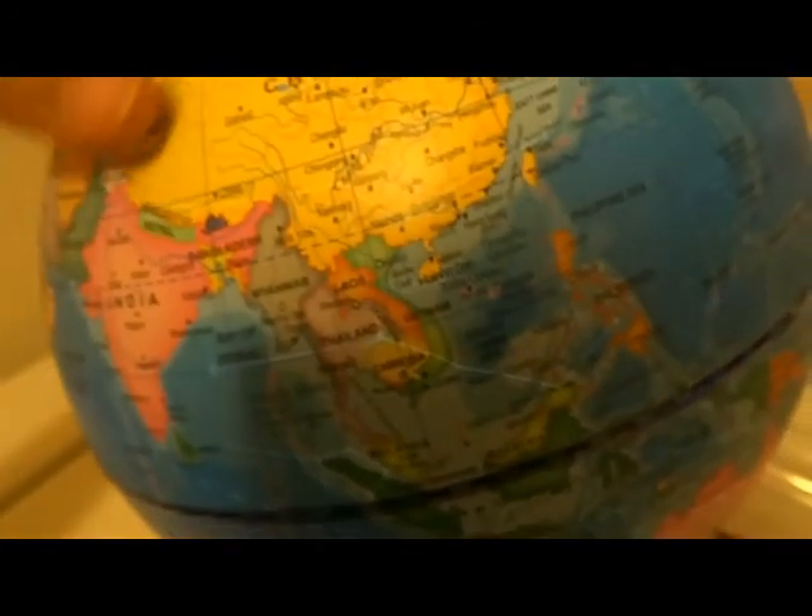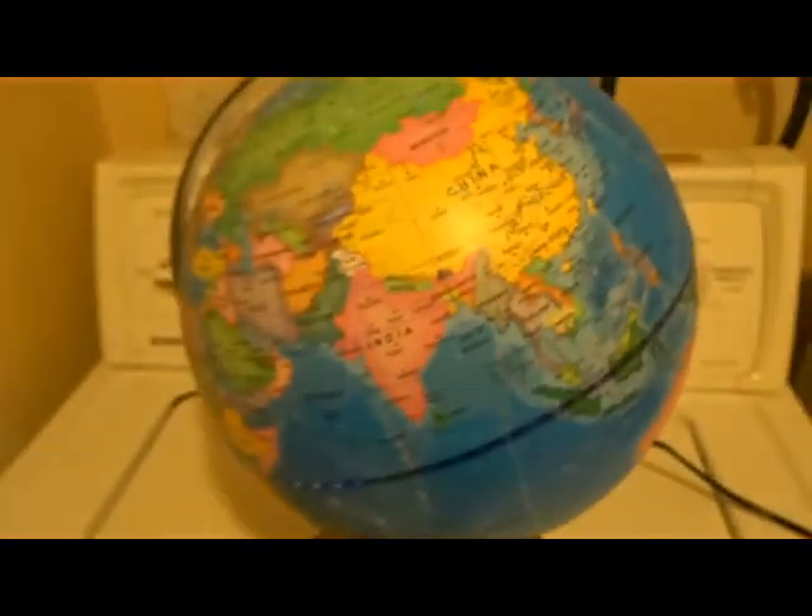So there you go. I think it's a great little globe. If there are any questions, leave them for me in the comments below. Otherwise, thanks for watching.